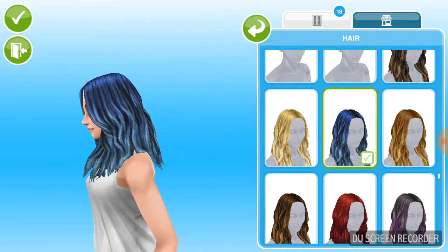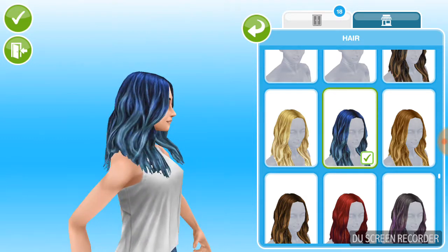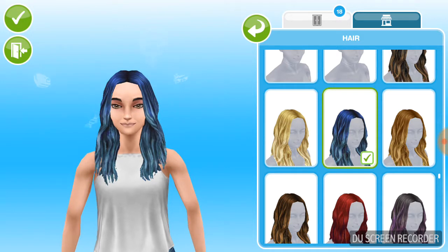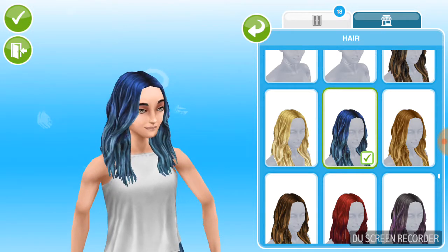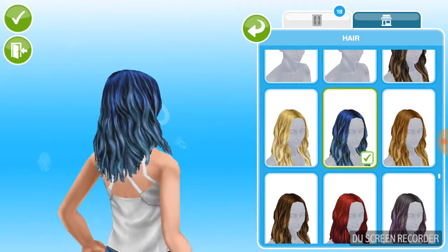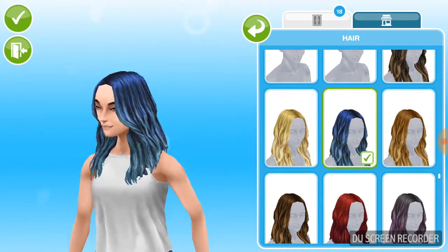Here we have what I call the mermaid blue — I call it aqua blue because it's so nice. I could probably do a mermaid creative sim with this.